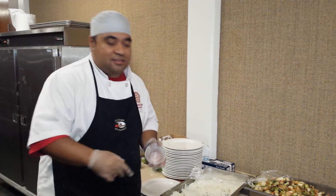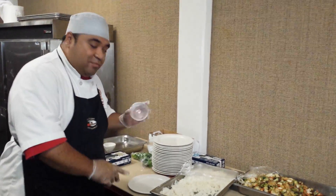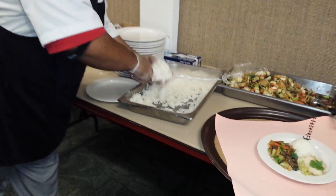What's up? This is Chef Prez coming at you with another tip. Today I'm going to show you how to shape your rice to have a picture-perfect plate.